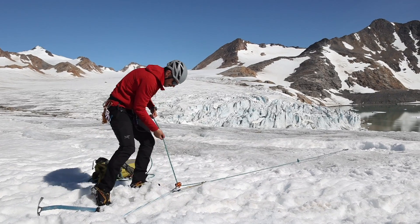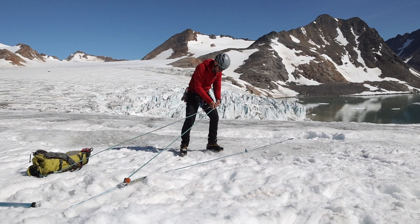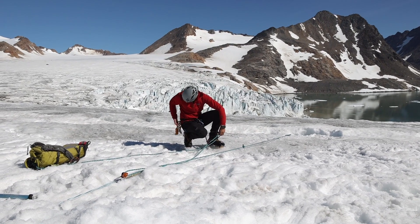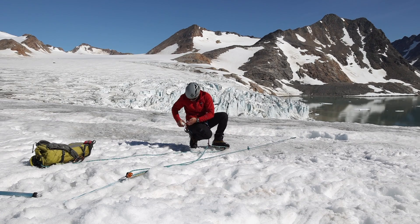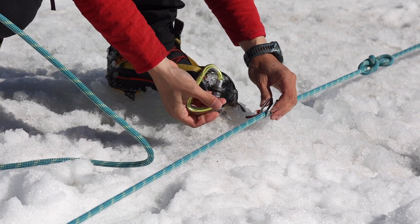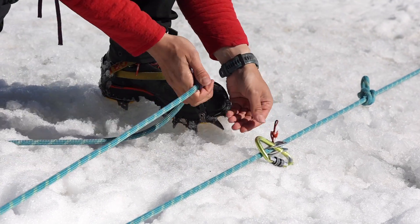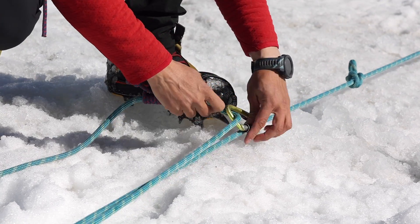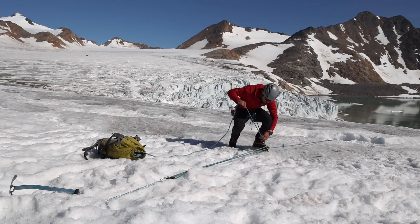We assume that my rope length is not enough to do a drop loop rescue, so I'm gonna stop here pretending that the end of the line is close to my backpack. The system starts with making a 3-to-1 mechanical advantage. I have a ratchet in place — the microtraction — and now I add a T-block on the line, but this could also be just a normal cordalette with a 3-wrap Prusik. Right now I have a 3-to-1 in place.